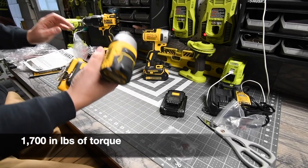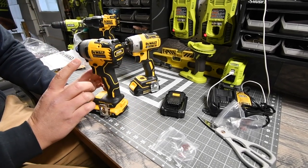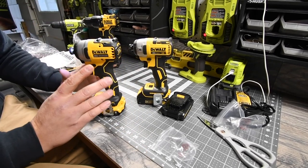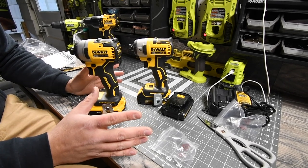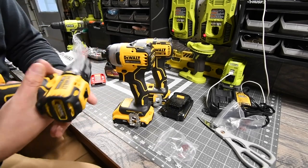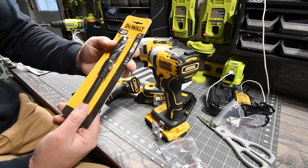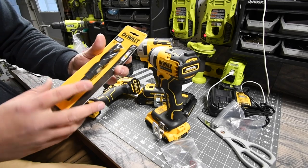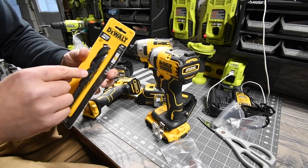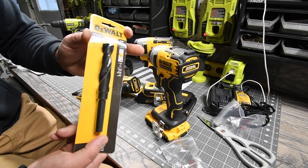I cannot wait to do versus videos, because we're going to find out in many tests what the difference is between the XR and the Atomic in terms of performance and power. You can read specs all day, but there's only one real way to find out. I like the Atomic line — they look great, they're small and compact. For stress tests I'll use a three-quarter-inch drill bit to test how many holes each tool can drill in the shortest time. Make sure you subscribe.